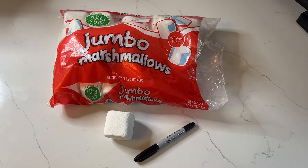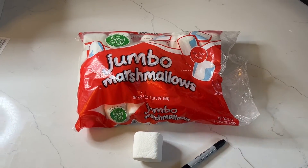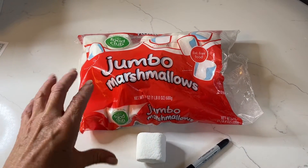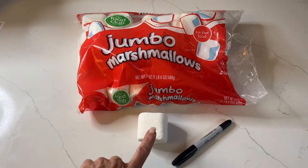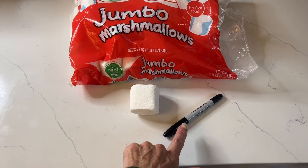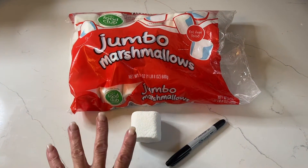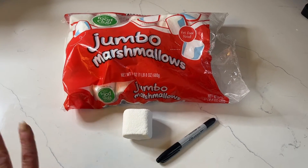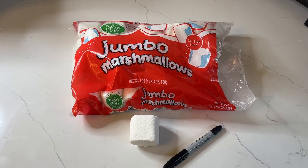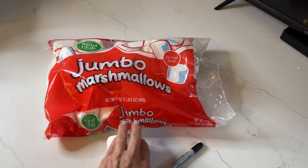For this little experiment, I got these jumbo marshmallows, but you can use the regular large-size jet puff — you don't want to use the tiny ones. Here's the size of the marshmallow, so that's pretty big. I have a Sharpie here that I'm going to use to draw a ghost face on the marshmallow. I did order food-safe markers that will be coming in a couple of days, but I really wanted to film this and show you guys because it's so cool.